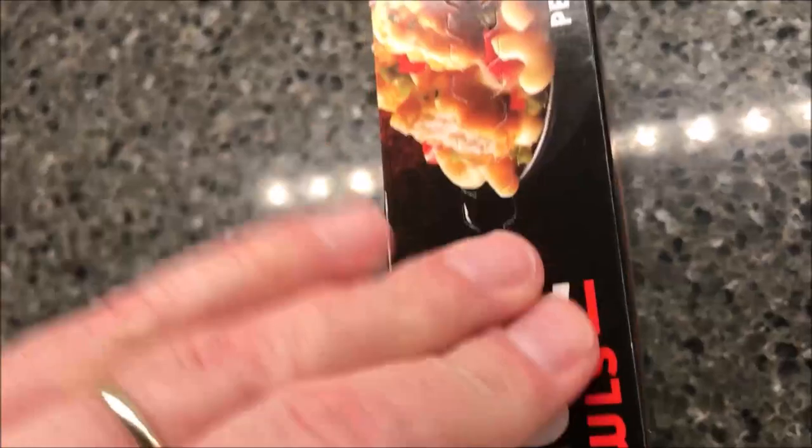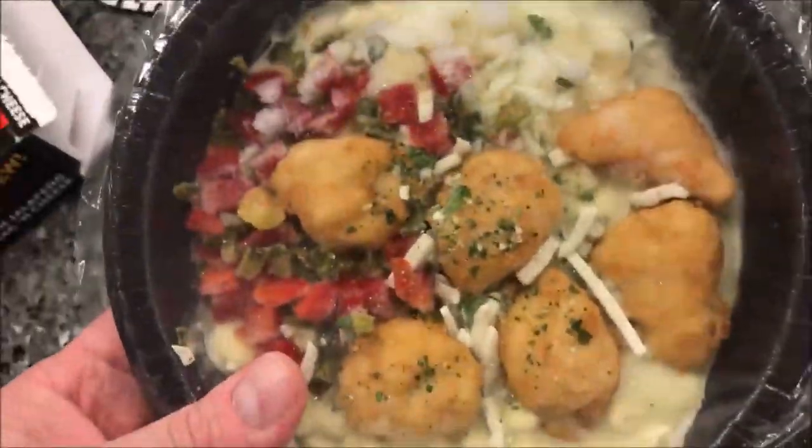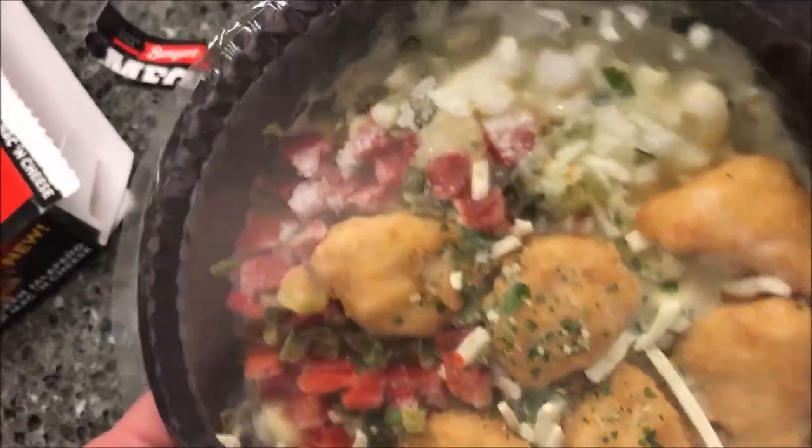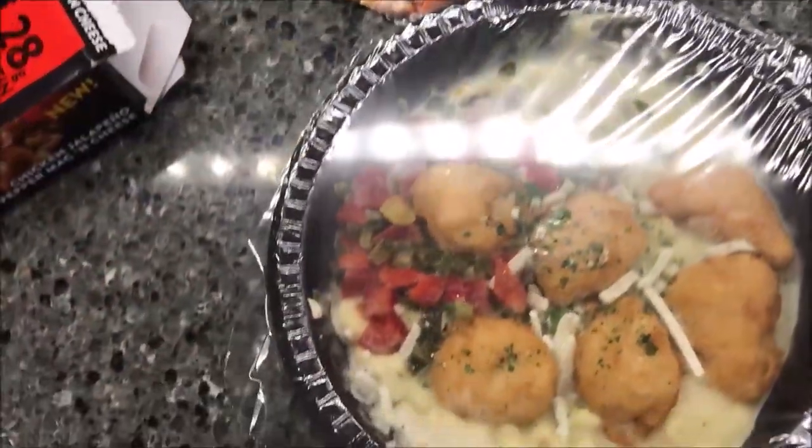It does have a pull tab — the pull tab didn't quite work so I pulled it off. It looks like you get six chicken nuggets, so I'll probably end up cutting those in half. Everything else looks pretty good, so I'm going to get this in the microwave and I'll be back when it comes out.